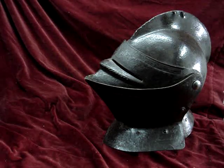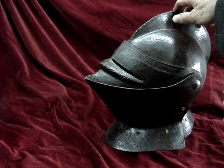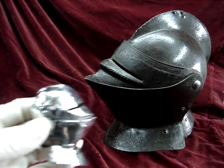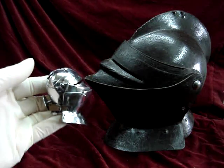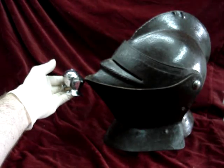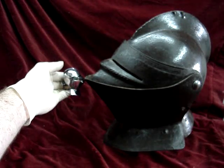I want to demonstrate the difference in size between this, a full-size clothes helmet, and this, a Nigel Caron miniature clothes helmet. As you can see, tip to tip, quite a difference.